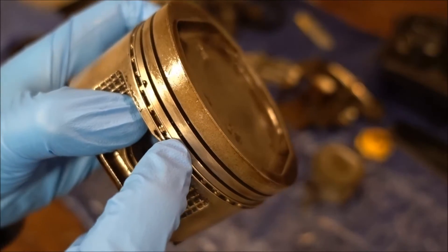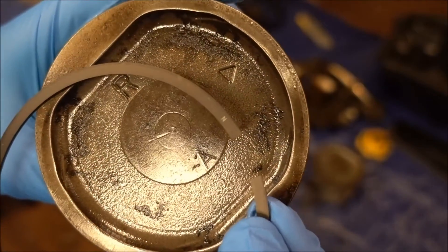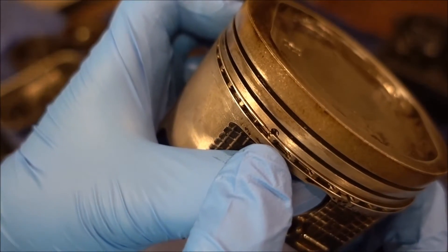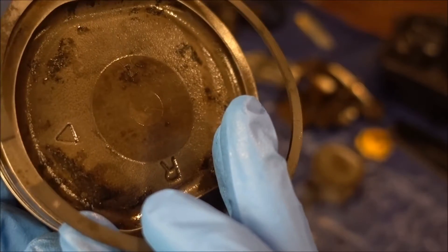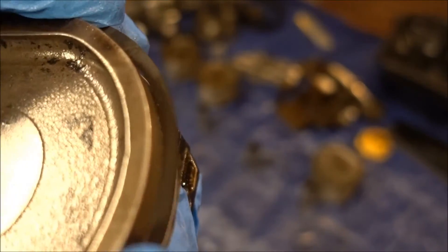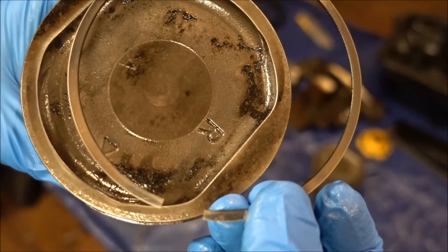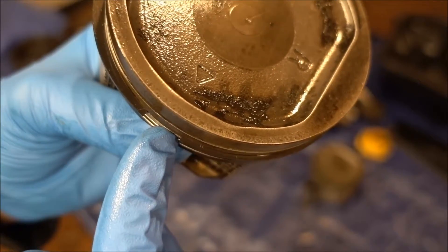The next ring to put on is the oil scraper ring. The oil scraper ring is directional — this little end indicates it's supposed to be towards the top of the piston. The oil control ring grooves go on this side. Place the opening of the oil scraper ring on the opposite side. The top ring is your compression ring — you want to put it on the opposite side of the opening for your oil scraper ring.